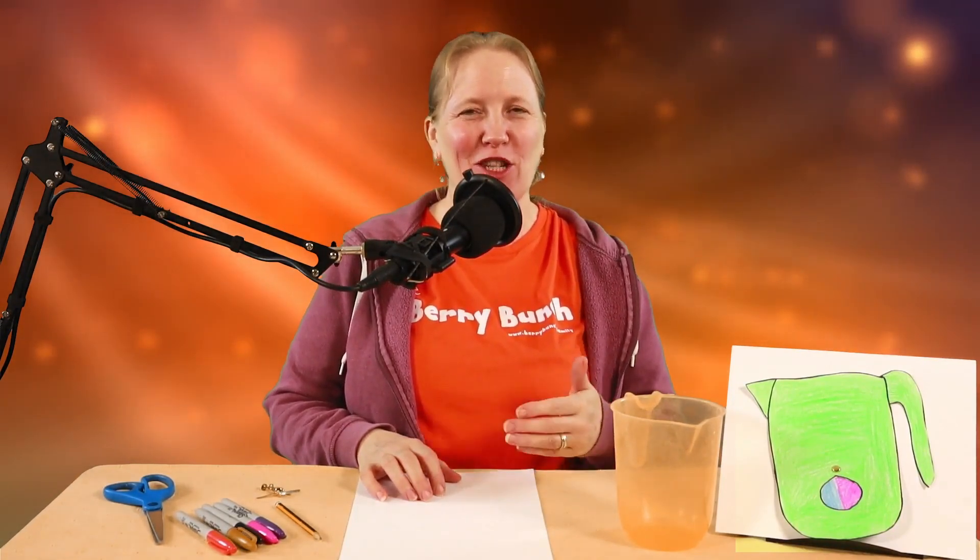For art time today we're going to make a jug spinner, and this is inspired by the story about Jesus turning water into wine. If you've got a jug at home, you just take that and copy it.